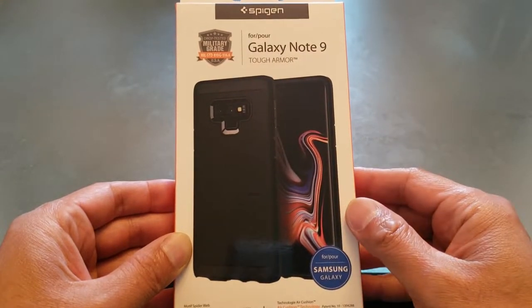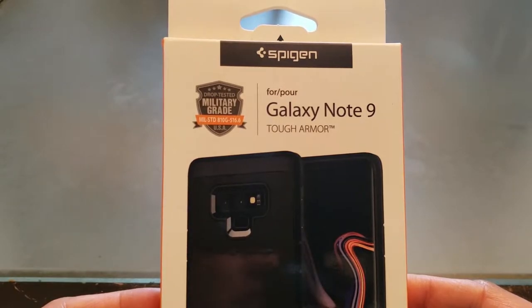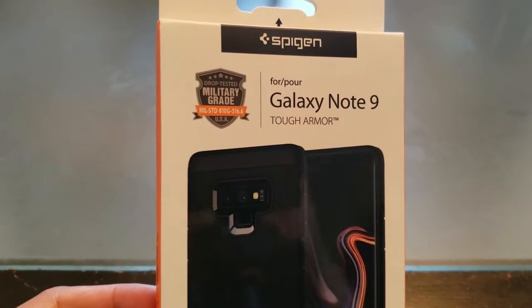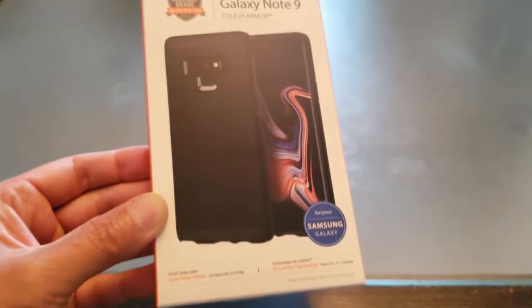Hey guys, welcome back to my channel. Today we're going to take an exclusive look at Spigen's new Galaxy Note 9 Tough Armor case. That's drop tested, military grade, and it's available on Amazon.